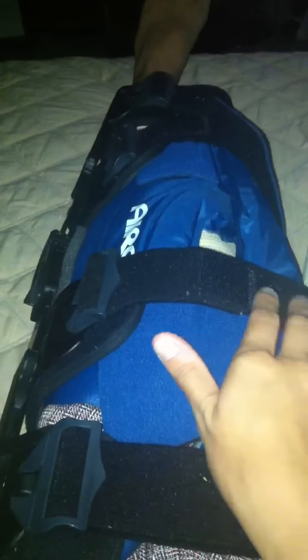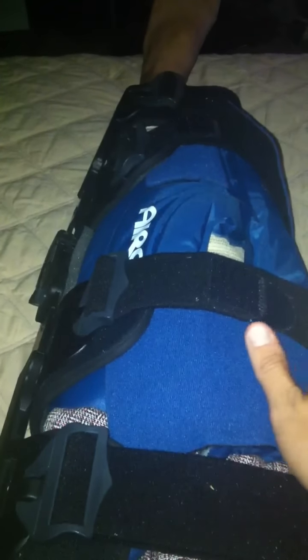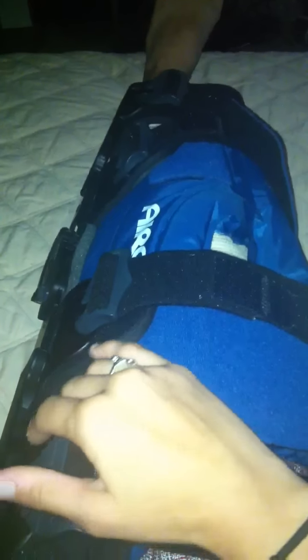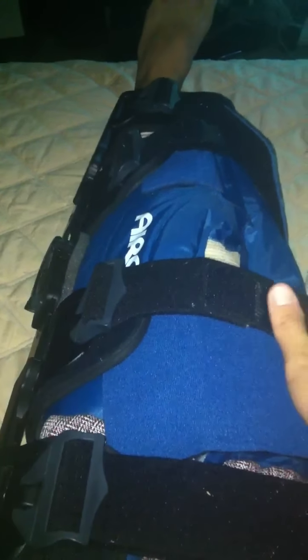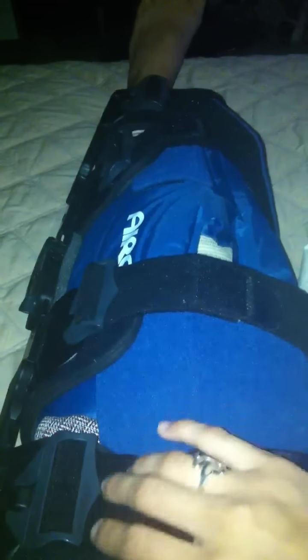I originally tore my ACL when I was 12 and got knee surgery on it when I was 19. I ran cross country and track with a torn ACL all through high school, and not getting it fixed caused me to have a lot of long-term problems.